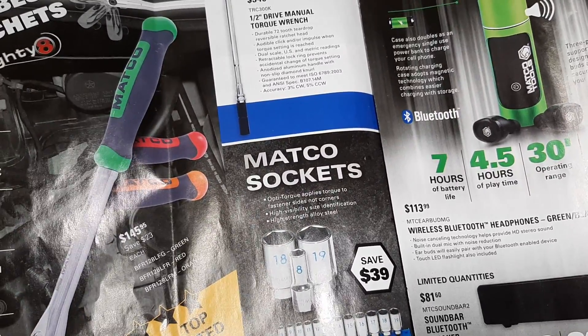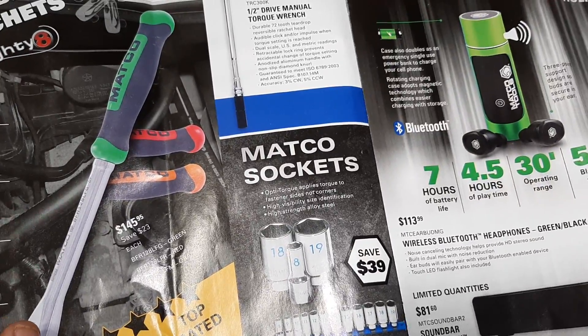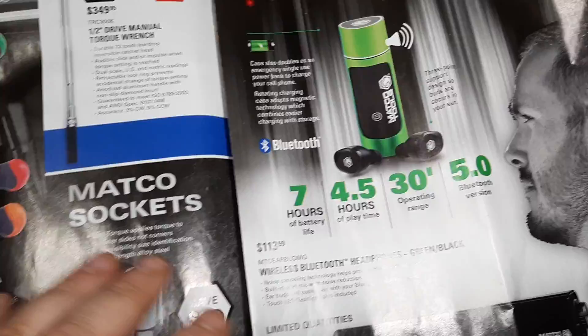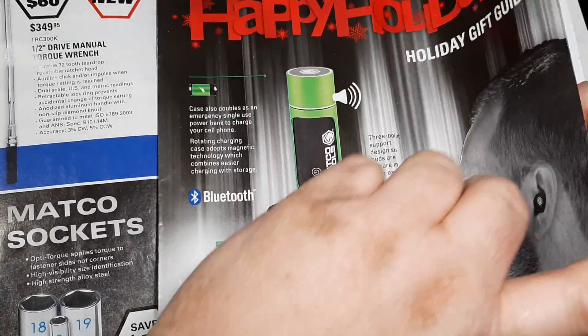Matco sockets — the Opti-Torque. Matco's had the Opti-Torque for a long time. $199 for the 3/8-inch drive mid-length chrome socket set. They used to be Armstrong built. Matco also has two speakers — a sound bar and another option that's popular with some people.